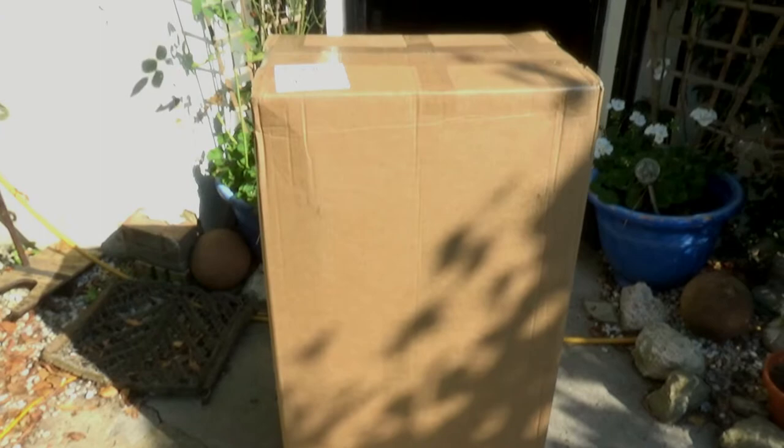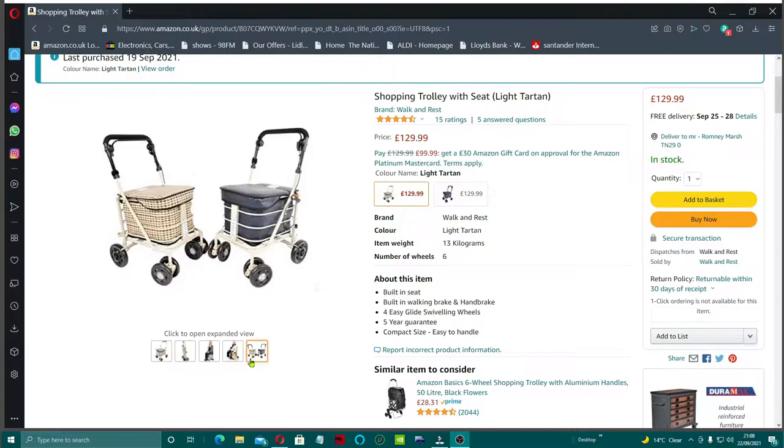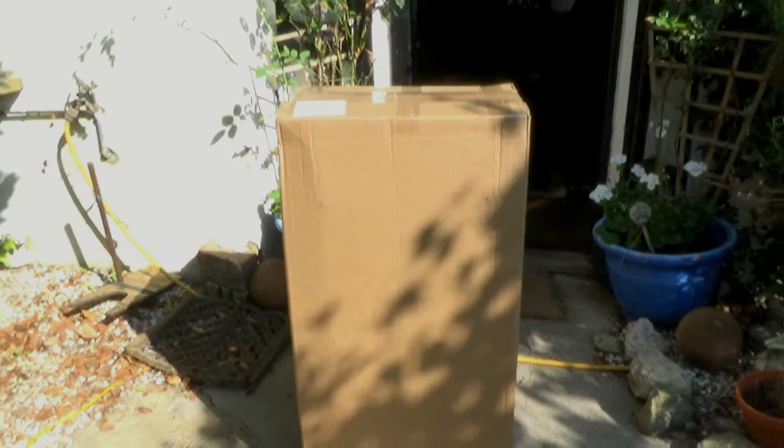I do like coming home to surprises. I found this on the doorstep - my wife did take it in. Now this is for my mother-in-law, but I thought you guys might be interested in this if you know somebody who's a bit frail and elderly and needs a good trolley.